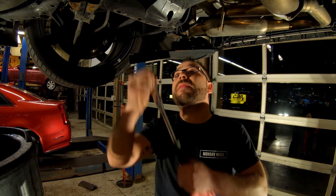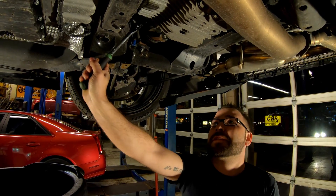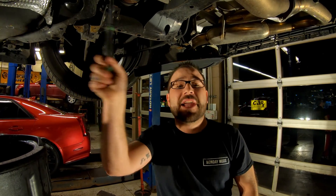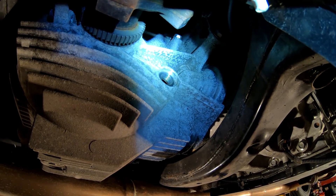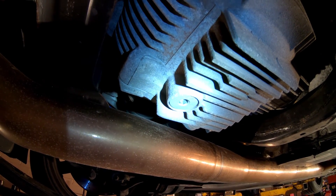On the rear, both plugs are the same size, which is the 10 millimeter hex. Again, start by breaking open the fill plug and then the drain plug. As you can see, it's taking quite a bit of force to break that open. Just make sure that your socket is the right size and that it's fully inserted into the plug. Here's the fill plug location and the drain plug location for your rear differential.